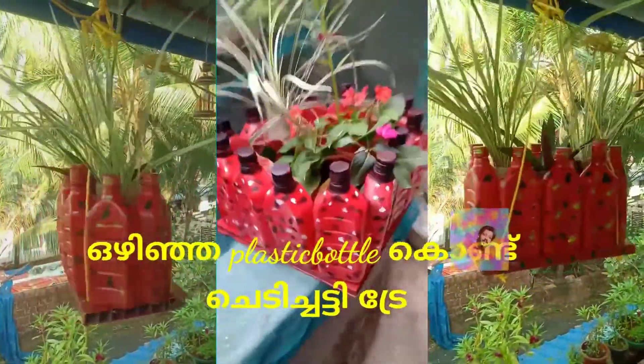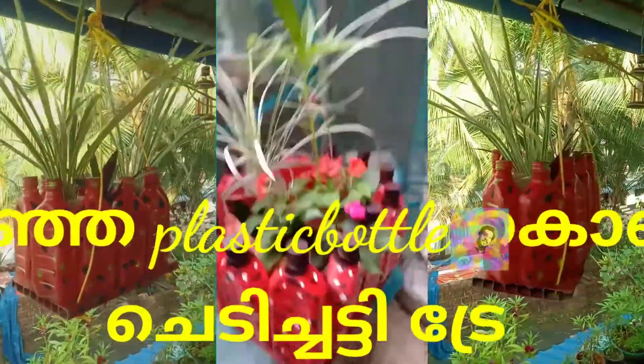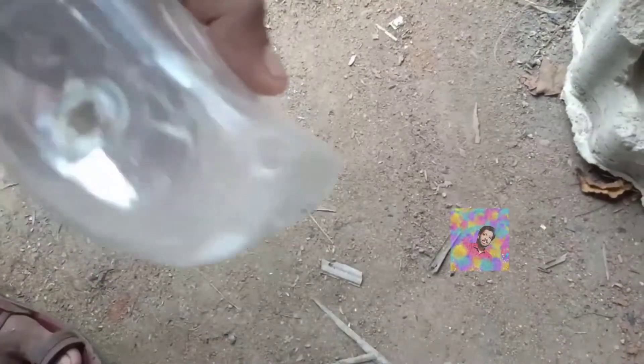This is a tray. This is a plastic bottle. This is a fiber sheet. This is a sheet. This is a piece of paper. This is a piece of paper. This is a plastic bottle.